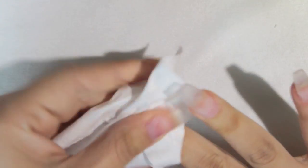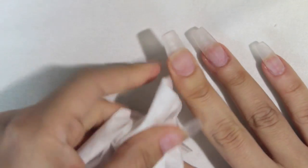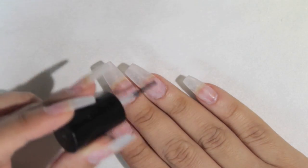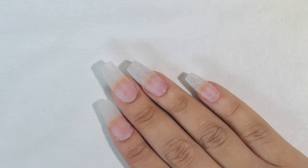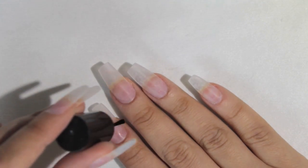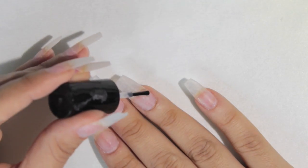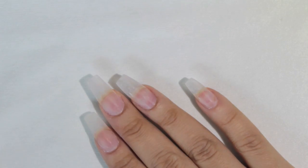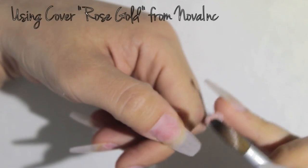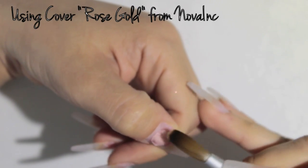Dusting alone isn't enough — I always recommend using alcohol because it cleans and disinfects, leaving the nail plate ready for acrylic application and helping it absorb products much better. Then I'm applying one layer of dehydrator to remove any excess oil, followed by two coats of primer.